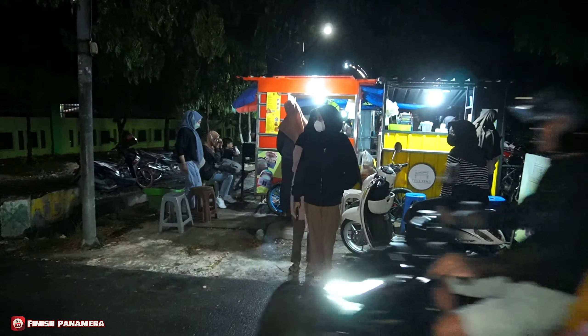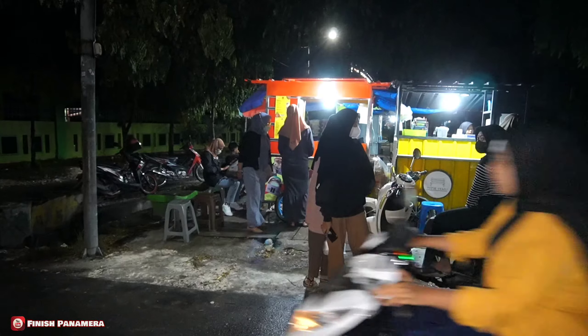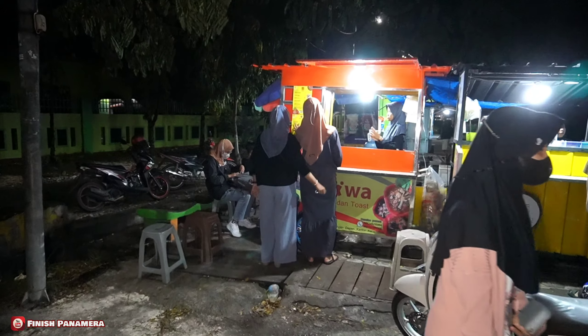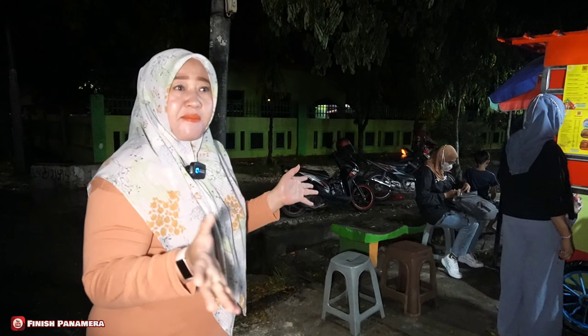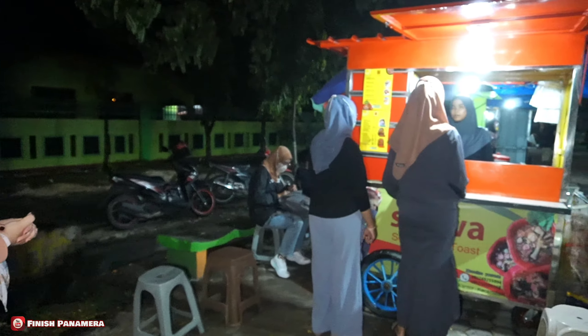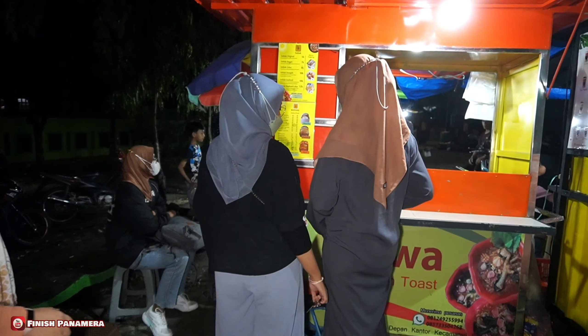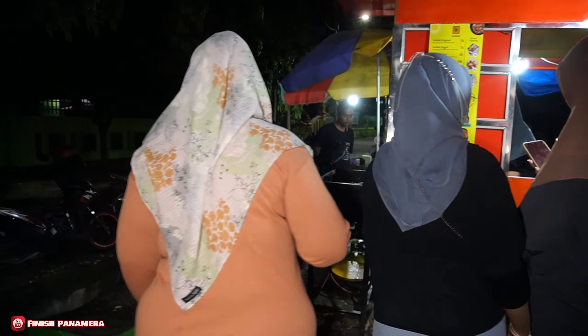Teman-teman lihat dah, rame banget ya. Banyak anak-anak muda yang beli seblak sejiwa. Apalagi habis diguyur hujan ini ya, banyak yang melemu di sini. Yuk langsung kita lihat proses pembuatannya.